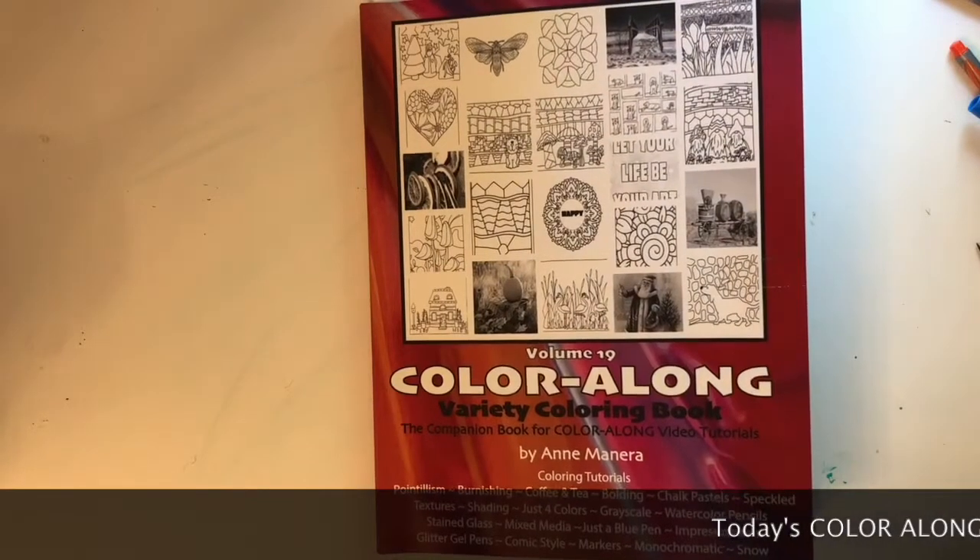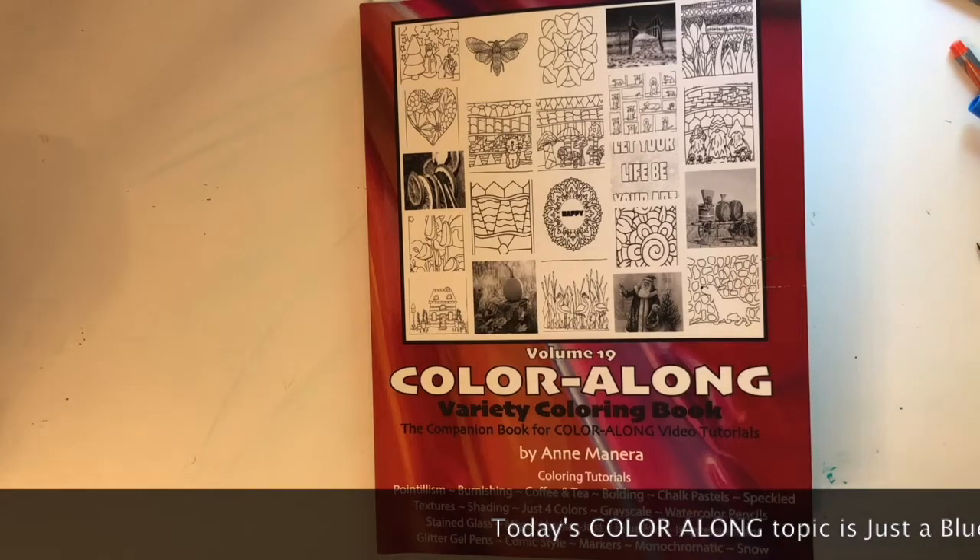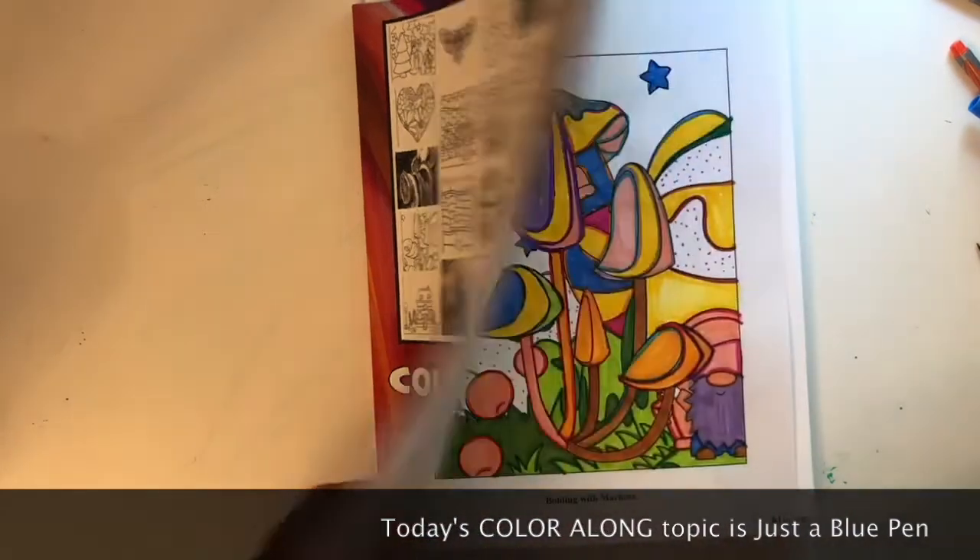Hey everyone, it's Anne Manera and we've got another Color Along today. Color Along Volume 19 Variety Coloring Book. We're moving along with this book and having so much fun with it.